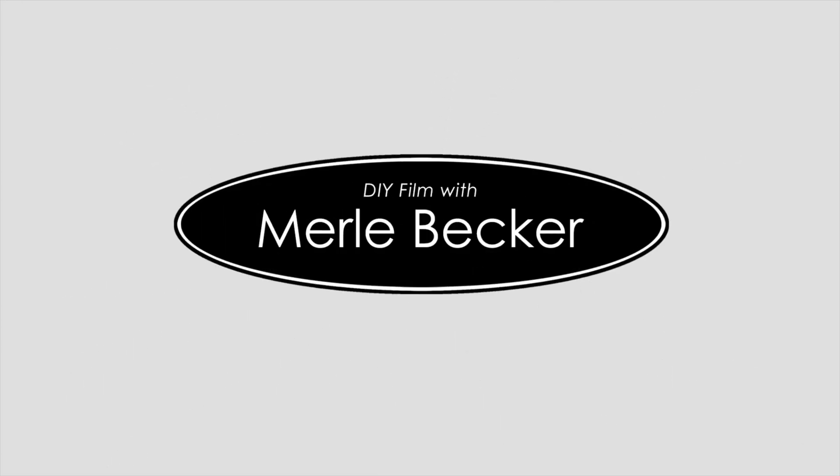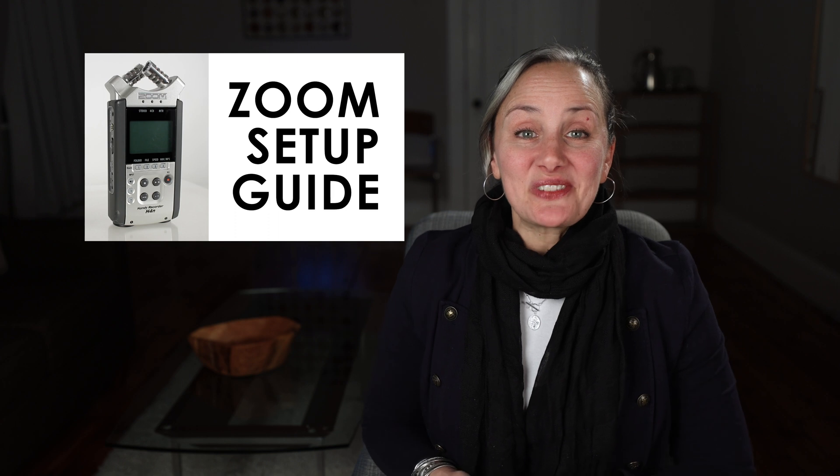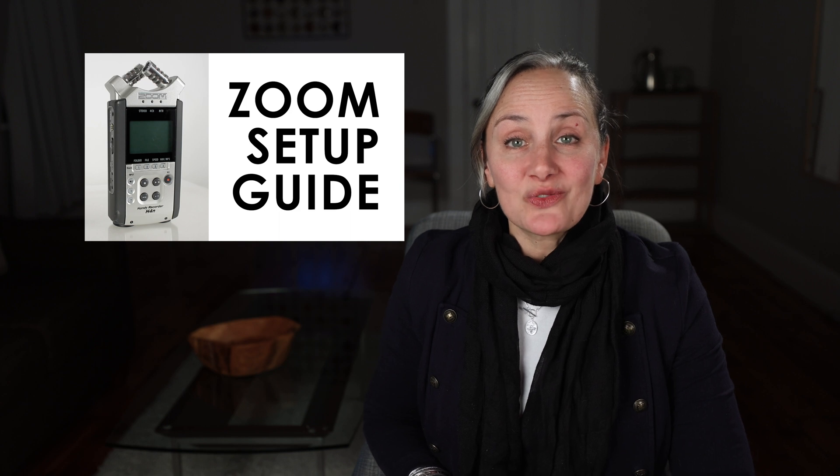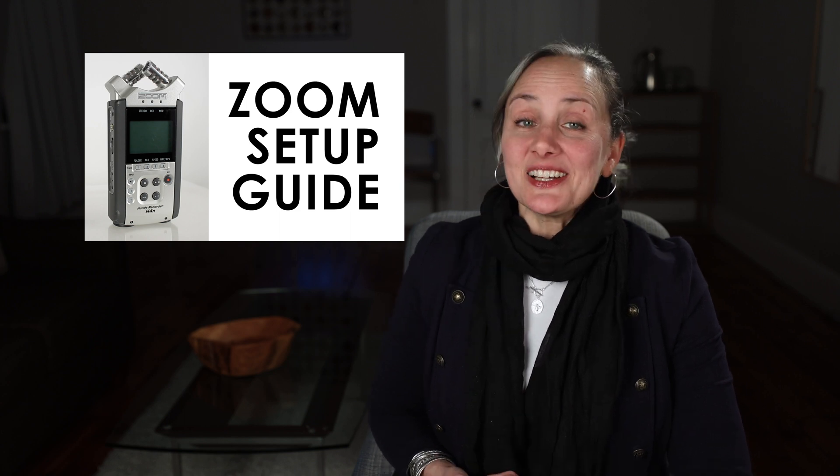In this video I'm going to show you how to set up your zoom recorder in less than five minutes. Hi and welcome, or welcome back to DIY Film with Merle Becker, the channel where I help you make better videos. As always, stick around to the end of the video for a bonus tip. So my last two videos were about the zoom recorder, so I thought I'd finish out the series with a quick zoom H4n setup tutorial.